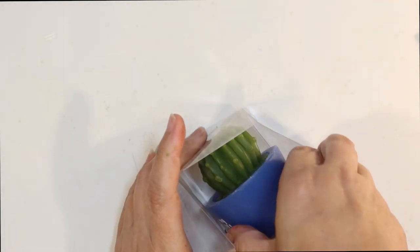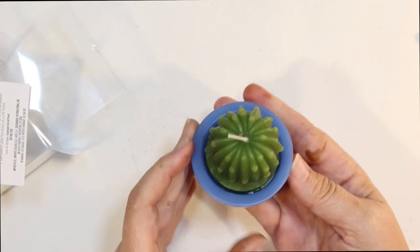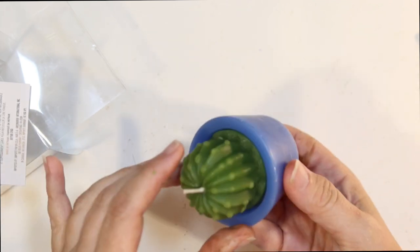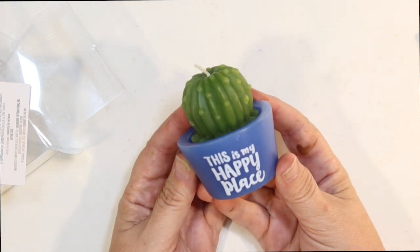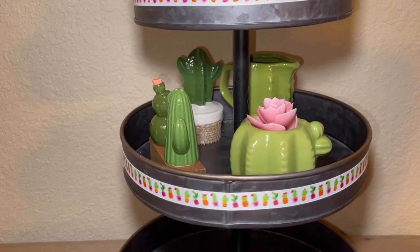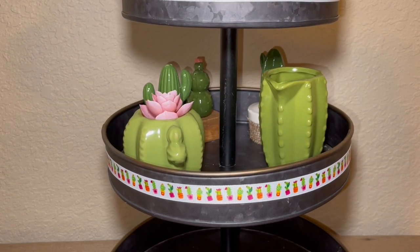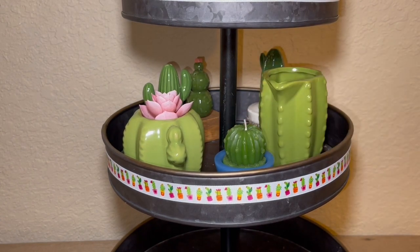Here's another Dollar Tree find — this cute little candle that says 'This is my happy place' on it. The whole thing is a candle including the pot and it's so cute. This just came from Dollar Tree from their candle aisle. I don't think I need to do anything to it — I think it's perfect for our tier tray. I'm not going to put it on a candle holder or anything like that; I'm just going to put it in there as is. It looks like a little cactus sitting in a pot.